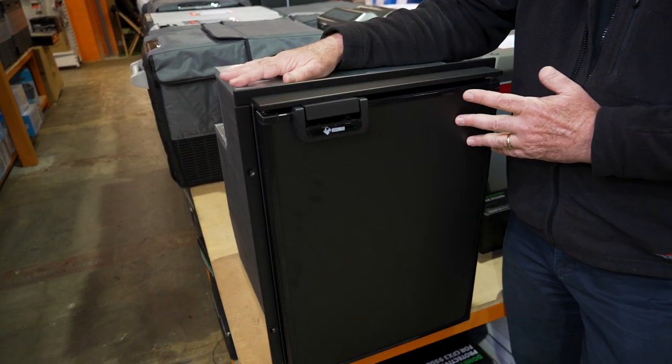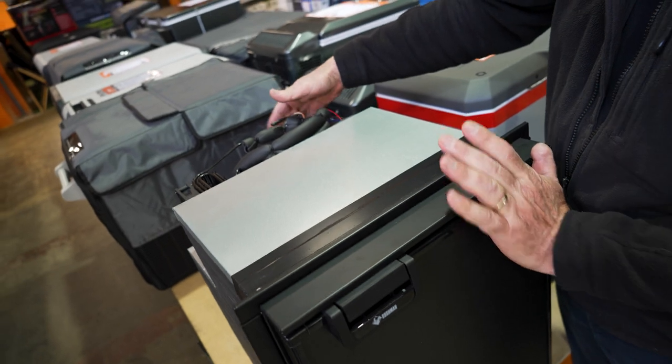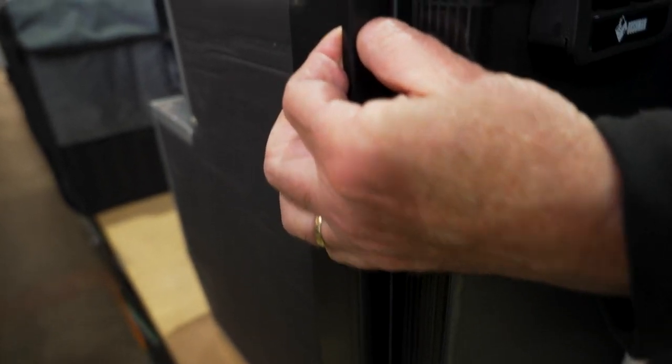This fridge weighs in at about 16 and a half kilos. It is 38 centimetres wide, 49 centimetres deep, and 52 and a half centimetres tall. Now around here you've got this little flange — there's about another two centimetres both sides and at the top for that.